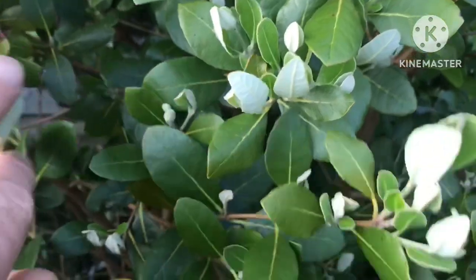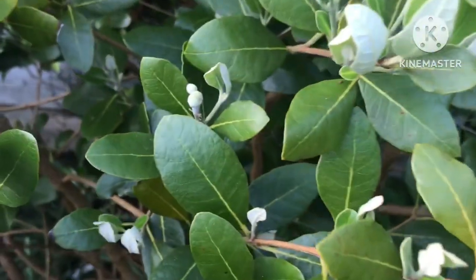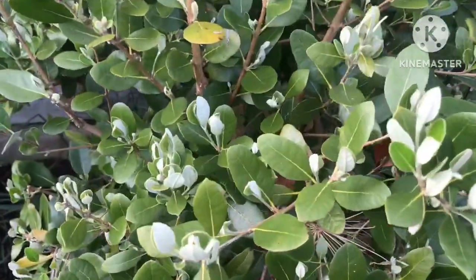I cut it back this year, gave it a good prune back, and it's responded with lots of new growth, just like the others. Most importantly, the flower buds on this are coming out and developing at roughly the same time as my Triumph and Mammoth plants producing flower buds.